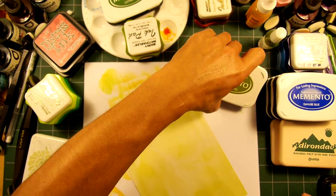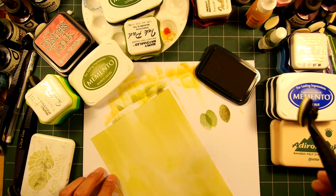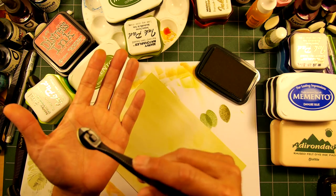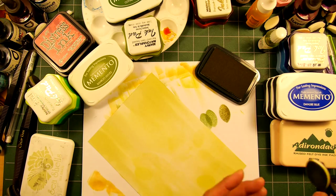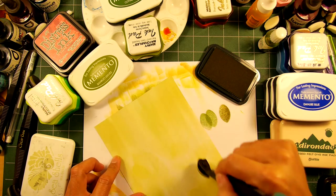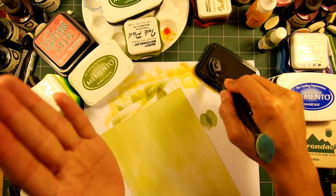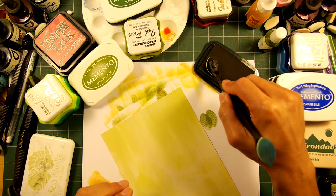Let's throw this into the mix — this is Memento Bamboo Leaves. Let's test that out — it's a little bit more of just a straight green. I do have the Peeled Paint in there. I'm not bothering to clean this off between colors. I don't feel it's polluting the previous pad because I've already wiped off a lot of that ink onto my cardstock. And if I'm working from light colors going to the darker tone, I don't need to worry about that so much.